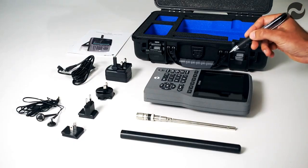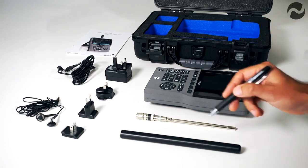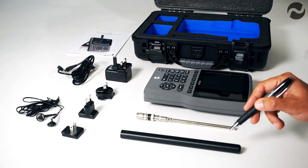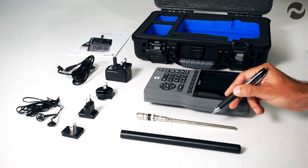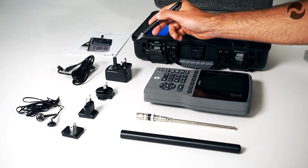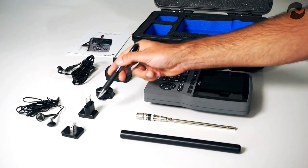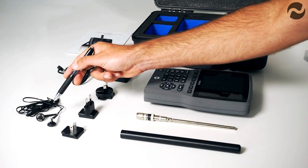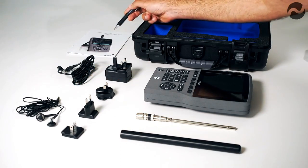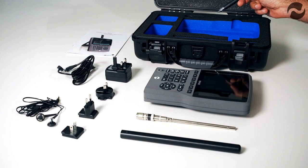Inside the package we have the main HSA Q1 spectrum analyser unit, a 23 cm concentric antenna for main use, and a telescopic antenna that extends to 90 cm for low frequency use. We have an international charger with adapters for the United Kingdom, Australia, Europe and United States, a pair of earphones for audio demodulation, the user manual, and the whole package is supplied in a military standard protective carry case.